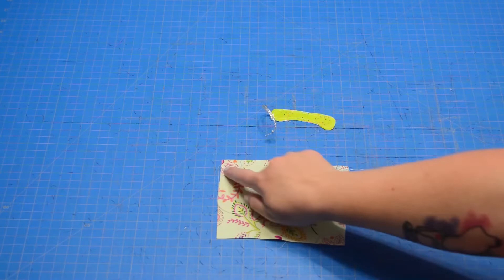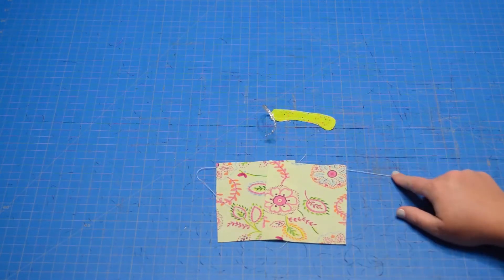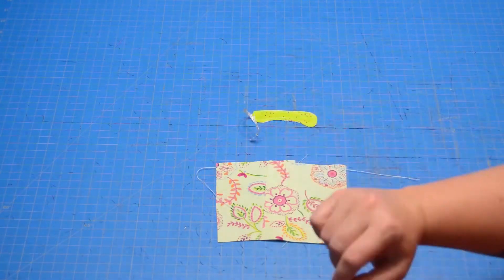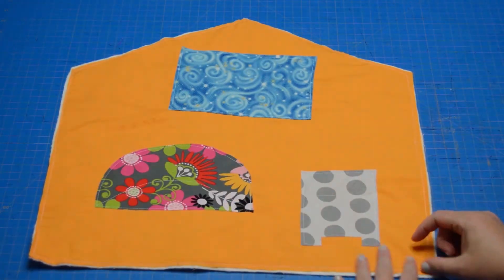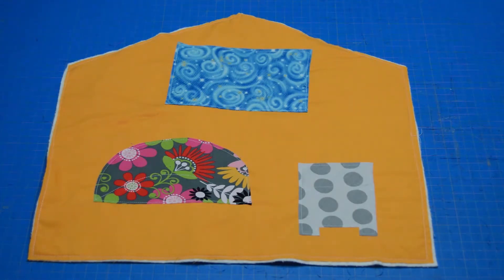I have basting stitches along the top of both of my curtains with long thread tails so that I can gather those. And I have my handset connected to my phone cord. Now, if you don't like batch sewing, please feel free to stop and do each of these one at a time. It is whatever makes you happiest, especially if you have little ones underfoot. Sometimes batch sewing isn't ideal because you can kind of forget what you're up to.